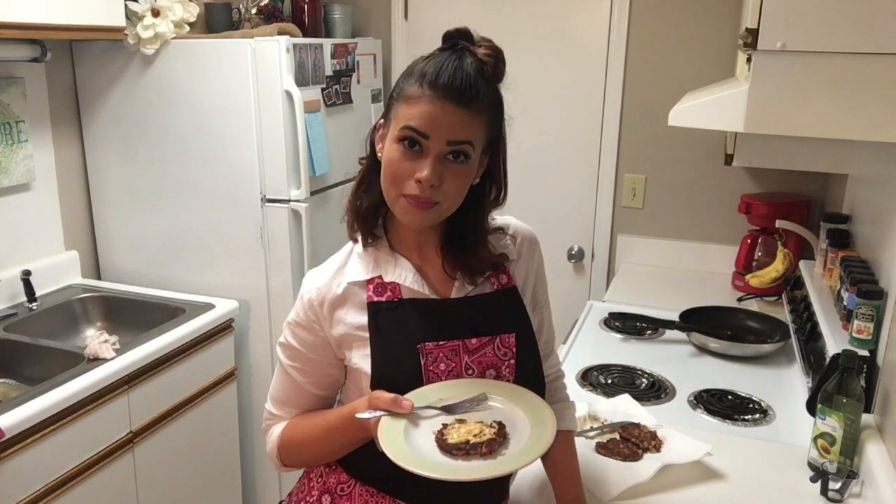Well, folks, there you have it — another quick, easy, and delicious idea. Easy on the waistline and on the wallet. Can't get any better than that. Thanks so much for stopping in. See you next time. Bye-bye.